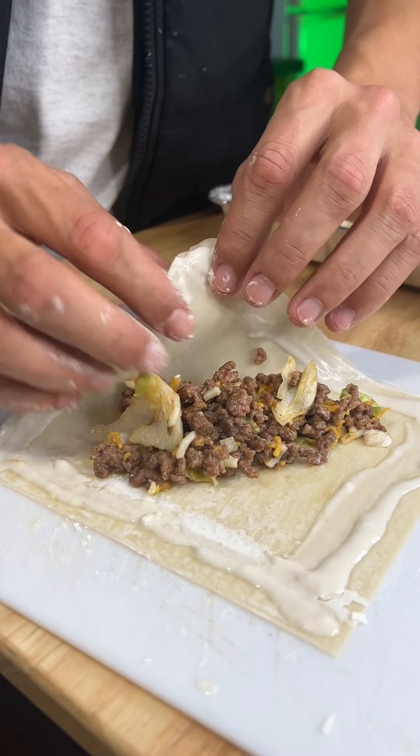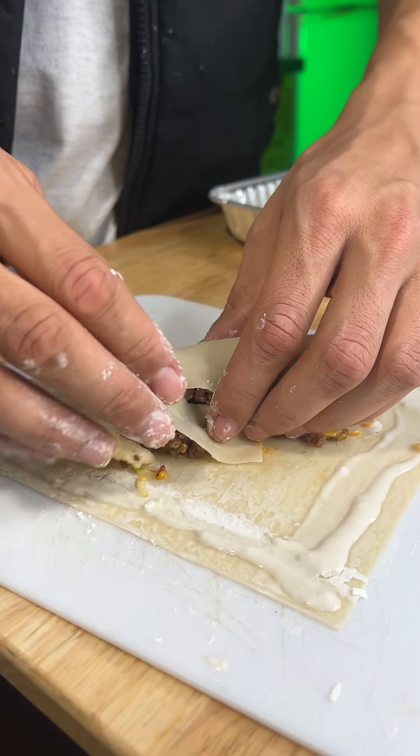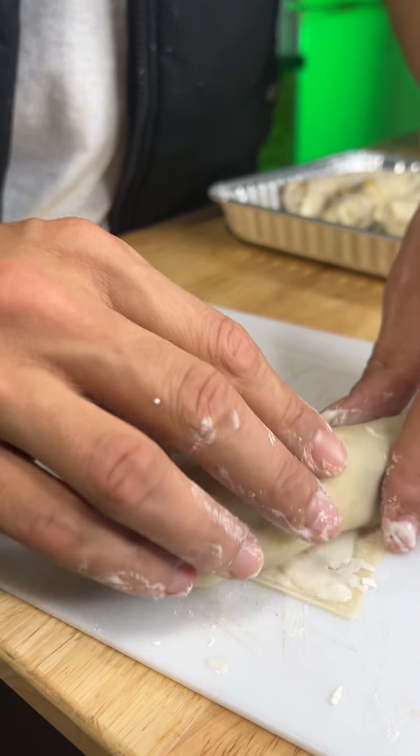Basically, the goal is to have the filling just taste like a cheeseburger, so however you season your cheeseburgers, do that. I only added the egg in there to keep the filling together, but when you're rolling it, just be careful because you might rip the egg roll a little bit.